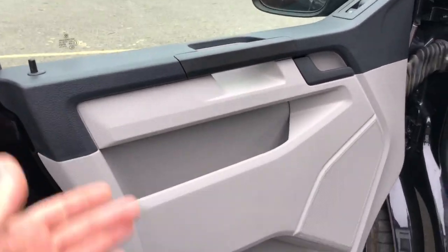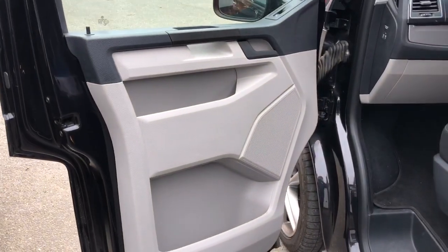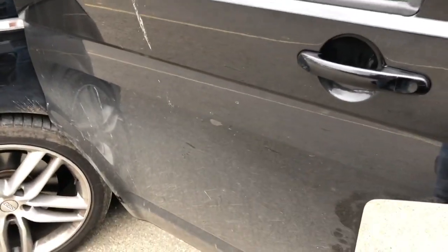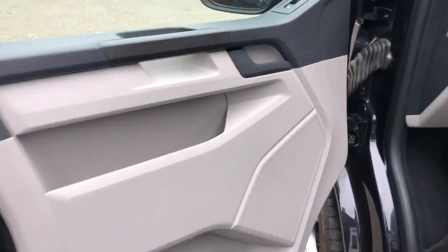We take off the door card and soundproof the entire back of it so it's really solid. Then we drop out the metal plate behind there, which the window mechanism is bolted to. That's a lot of work — not everybody does it. We soundproof that plate, and it allows us to gain access to the actual door skin itself. It's a huge piece of metal in a T5 or T6, so it's really important that it's correctly damped. You can't do it through the speaker hole — anyone doing it without taking that panel off is not doing it properly. Big job, but well worth it when you hear the end result.